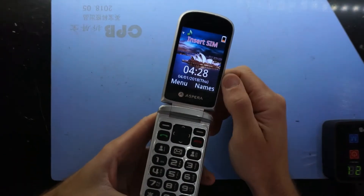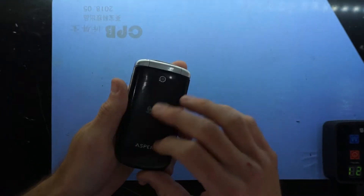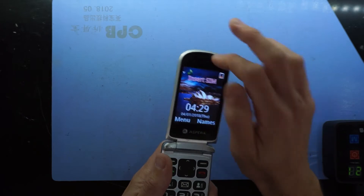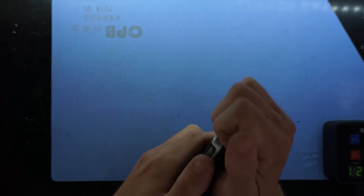G'day! In today's video I'm doing a bit of a teardown on an older Aspera mobile phone. This one here - it's very hard for the customer to hear on the EP speaker, but mainly on the loudspeaker, so we'll be covering what to actually do in this instance.